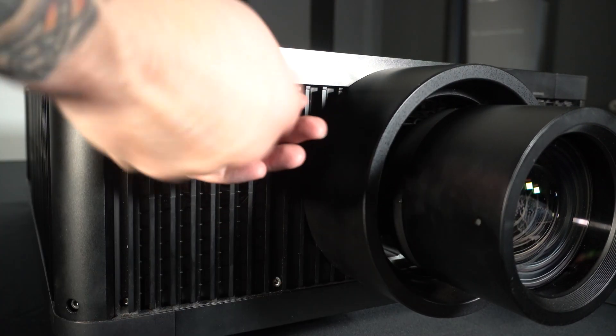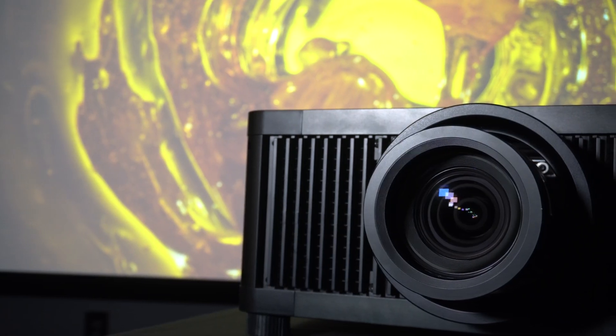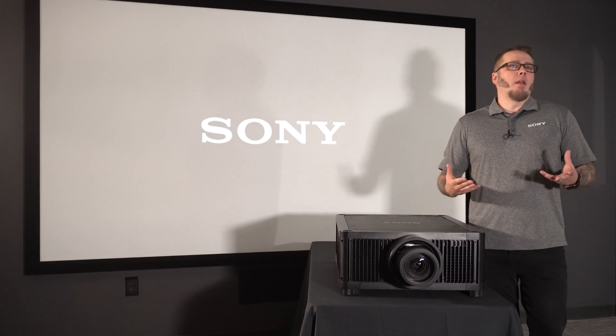That's it. We're ready to turn this thing on, check focus, get your zoom dialed in, and make sure your lens shift is set up properly. As you can see, installing the ARC-F lens on the GTZ380 should only take you a few minutes.